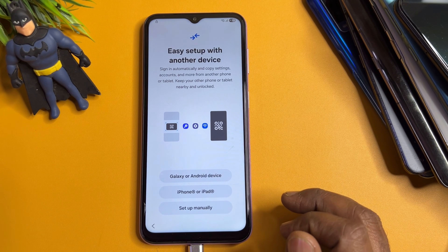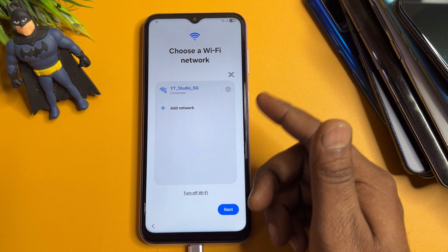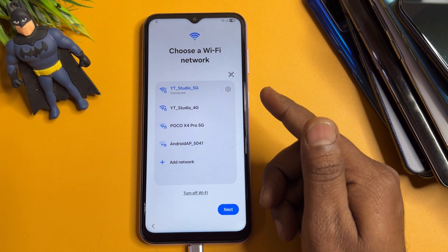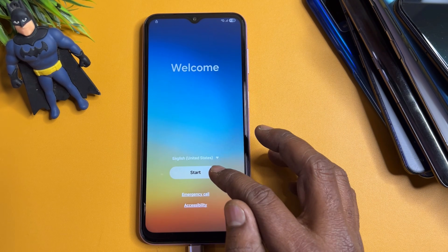Click Setup Manually and connect your smartphone to Wi-Fi or a mobile hotspot. Once you have successfully connected to the internet, go back to the home screen.